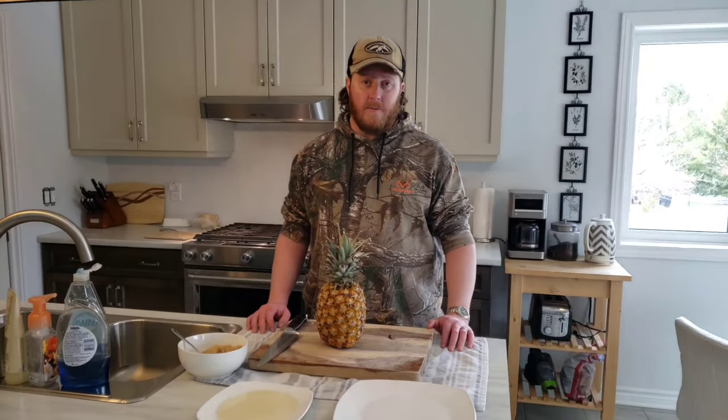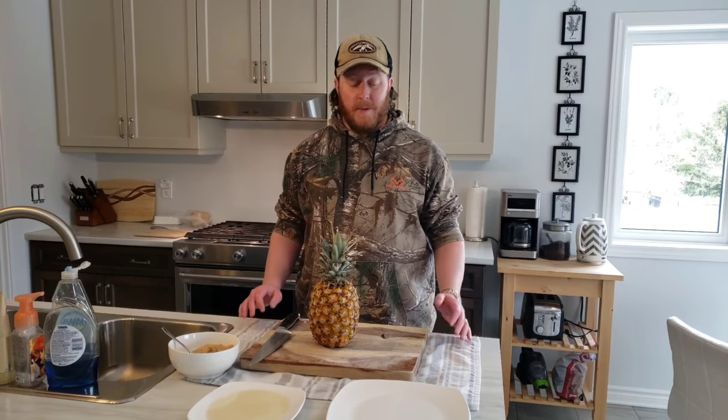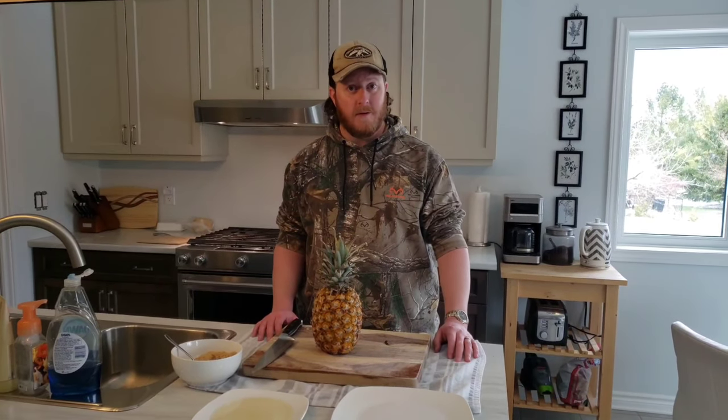Before I go any further, I want to say thank you to some of our new subscribers. I'm up to 40 subscribers now, which I think is pretty awesome. It looks like people are enjoying the content based on some of the comments coming through and the likes on the videos, so thank you very much — keep on watching and tell your friends.